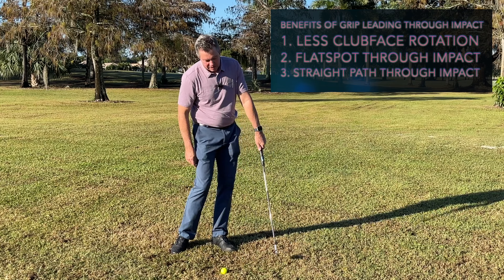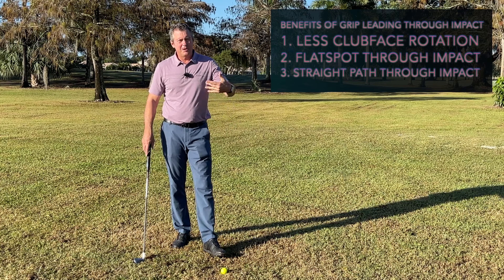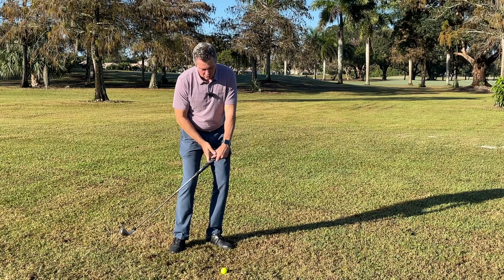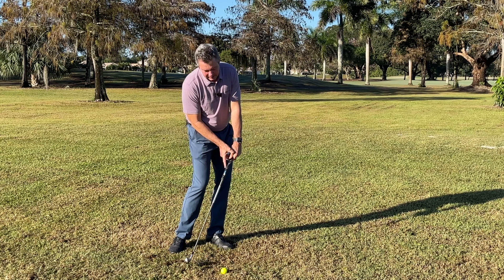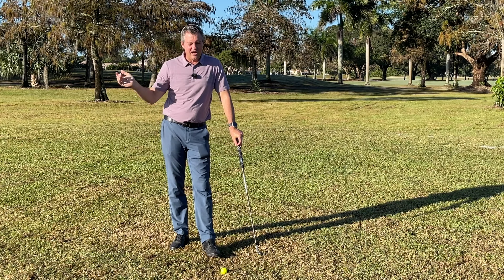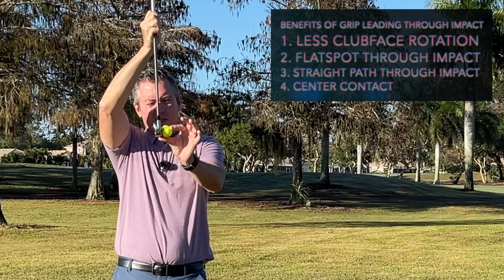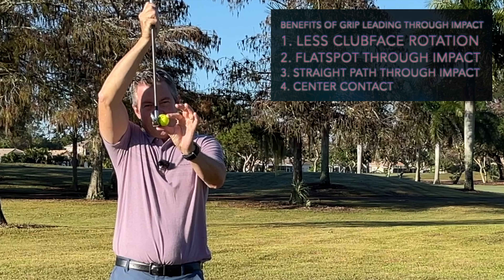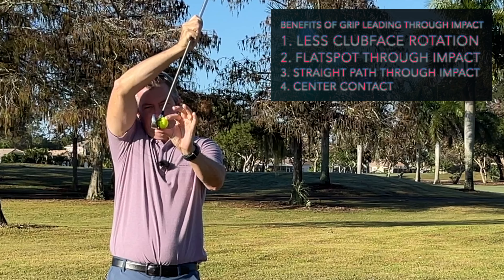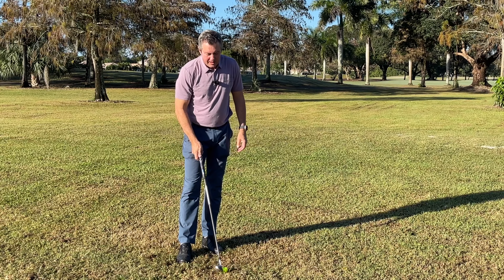At the same time, this motion creates what I call a straight spot through impact. The grip is moving up and inward as the clubhead is moving outward, and as the club releases it creates a straight spot. So we have straight, flat, and less rotation. Also, with the club in the standard position the ball contacts low on the face, but tilting the club forward moves contact to the middle of the face — giving us centeredness of contact as well.